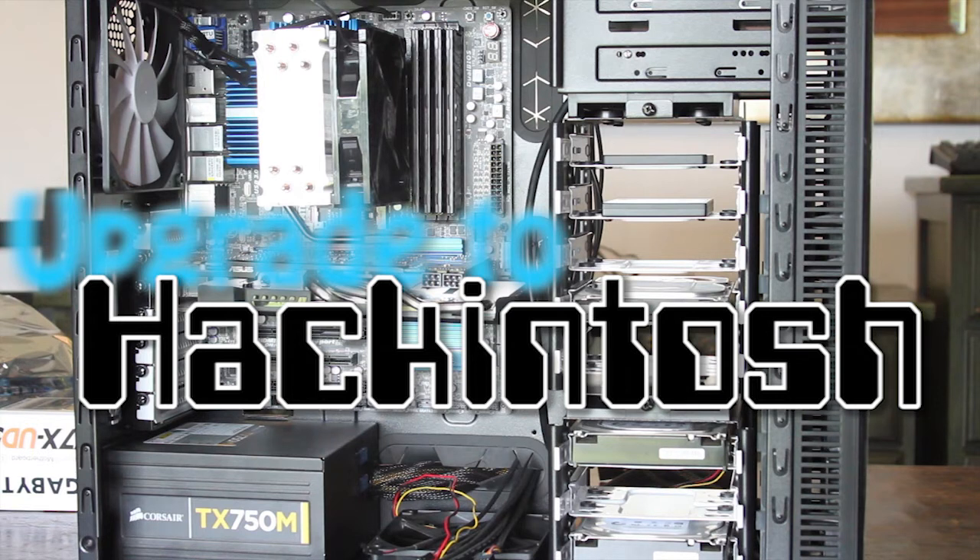Now this isn't a build guide, so I'm not going to go into great detail on all the little parts that I did, but I'll just show you an overview and kind of the troubleshooting and the problems that I faced. Hopefully it'll help you guys. Let's get started.